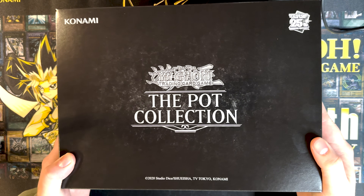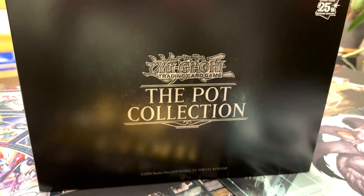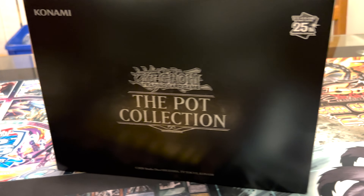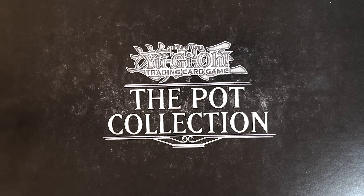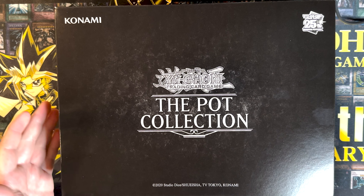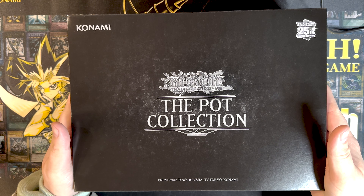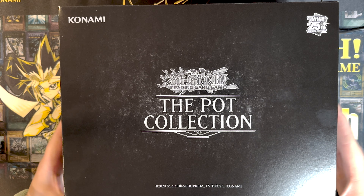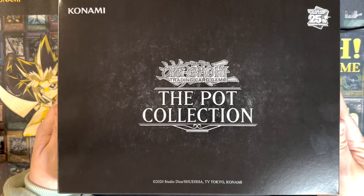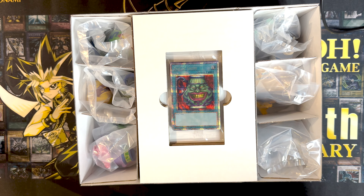Today I'll be unboxing the pot collection. This collection came out, I believe, 2020 actually — maybe I'm wrong. Maybe that's just what they put on the thing, but it apparently comes with all the pots and I need to upgrade my pot of greed. So we're going to get to the best pot possible, which is pot of greed. If you want to draw your pot of greed, you kind of have to have the highest rarity.